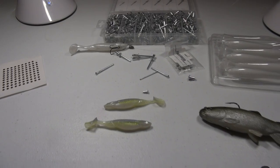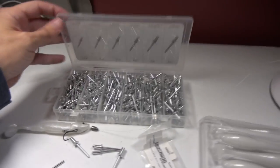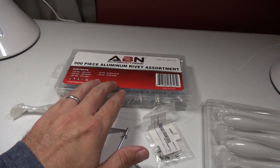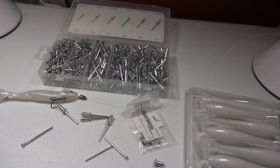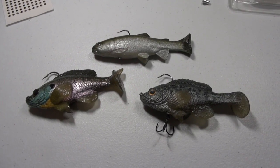All the things I'm using in this video — the rivet assortment set, the eyes, the rattles — I've got links down in the description. As I change swim bait sizes I'll use different rivets, so having an assortment box is really handy.